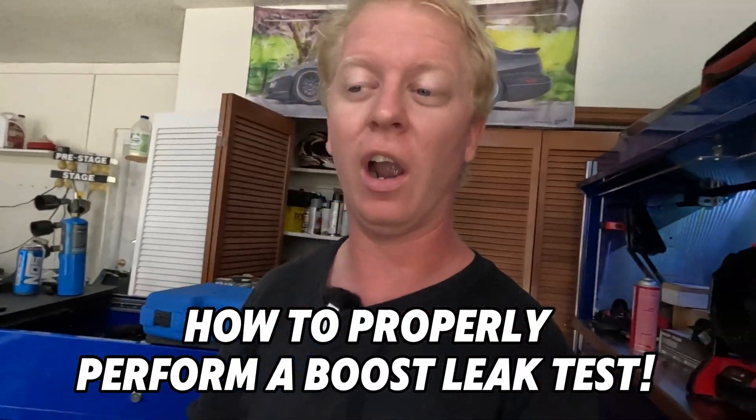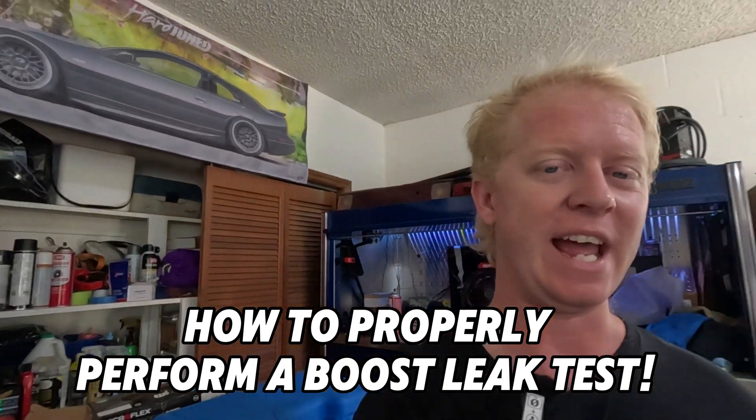What's going on you guys? I know I said previously in another video that I would go over boost leaks and how to properly perform a boost leak test on the car. Well today is that day.